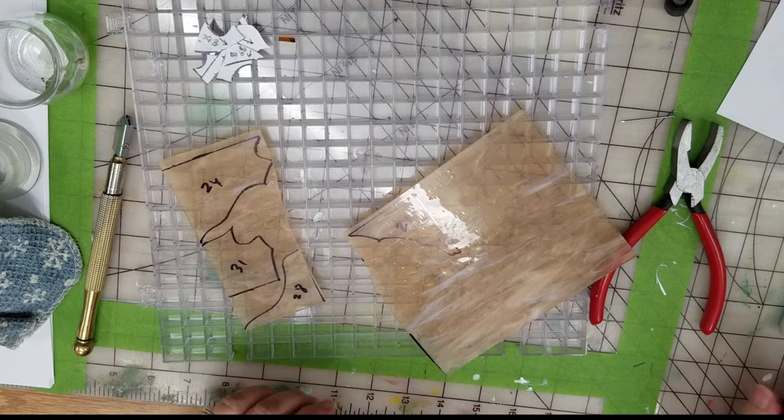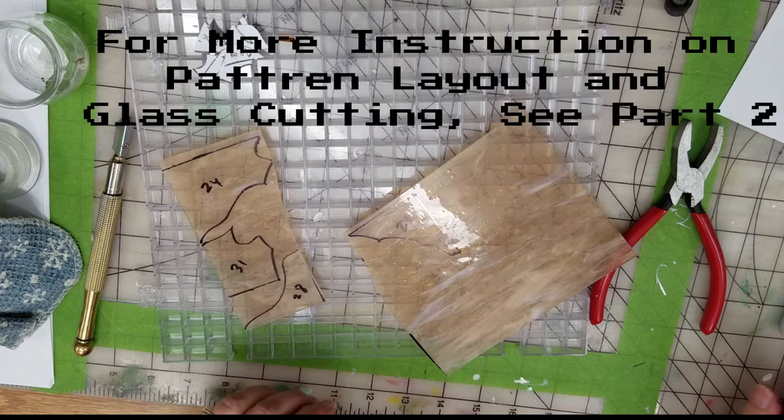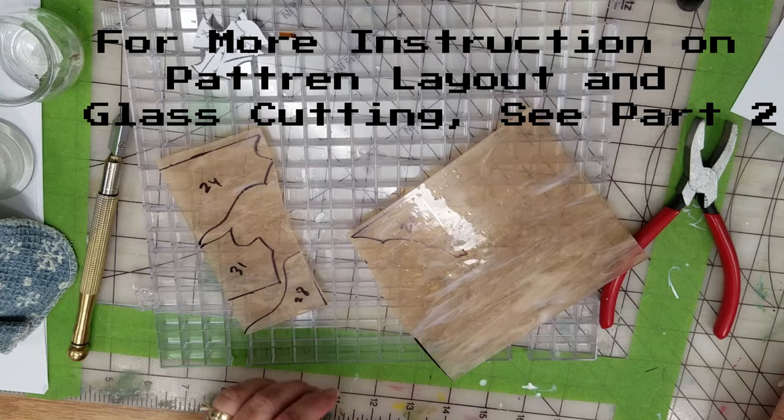I'll go into more detail about cutting glass in the next video, where we'll continue cutting out the pieces for this daisy sun catcher. Give me a thumbs up and subscribe if you haven't subscribed — I'd appreciate it. Thanks for watching.